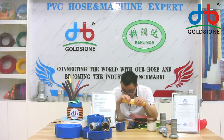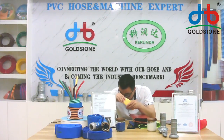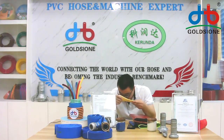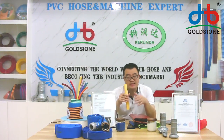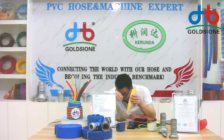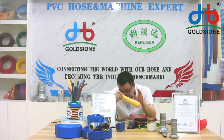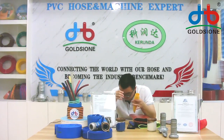Our PVC layflat hose uses one-step moving technology, which has the benefits of a high peeling coefficient. The layflat hose has high working pressure but is light in weight — same working pressure but lighter. It is corrosion resistant, wear resistant, anti-aging, anti-UV, and environmentally friendly.